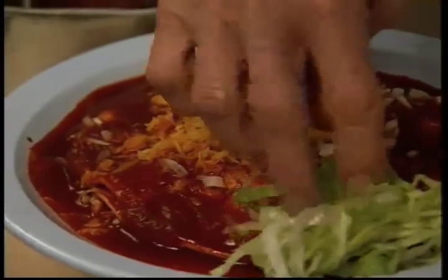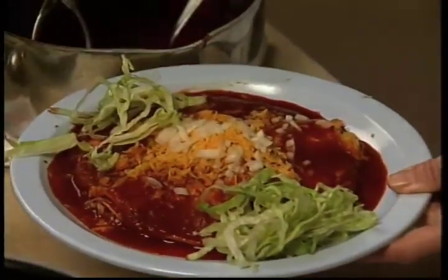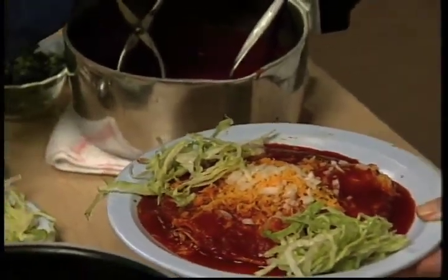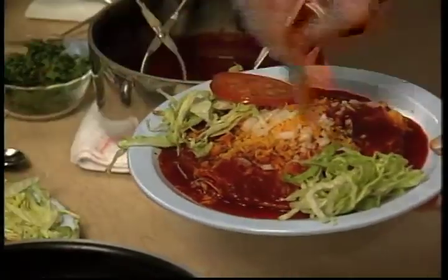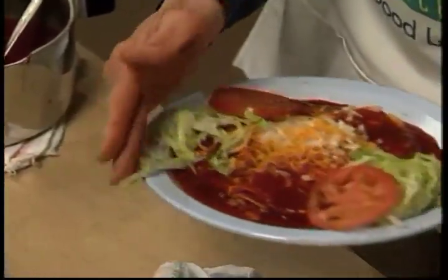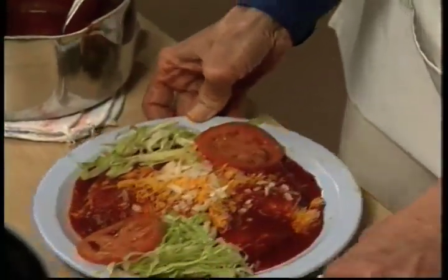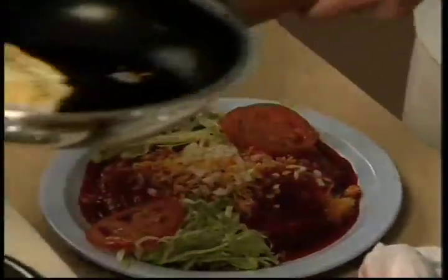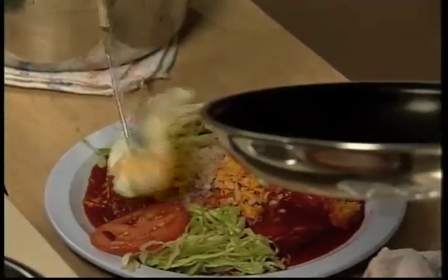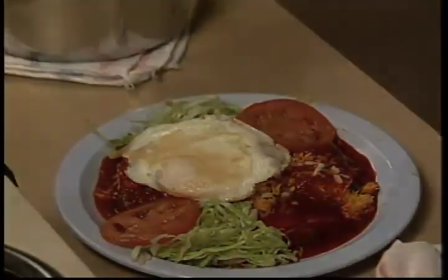You can also decorate your enchiladas with some lettuce or cabbage. We're going to put lettuce and tomato — you could even put some black olives. It makes a very low-cost meal, low in fat, and also very tasty. It's very inexpensive and you can whip up an enchilada quickly, especially if you're working. Those red enchiladas sure look delicious, and Lupe showed us a variety of ways to make them healthier.